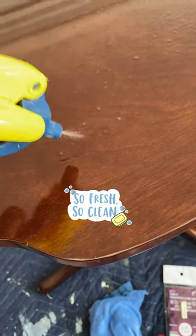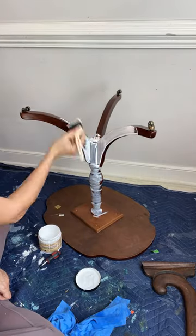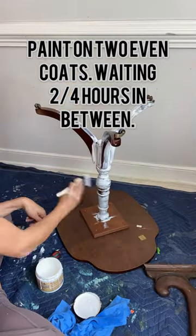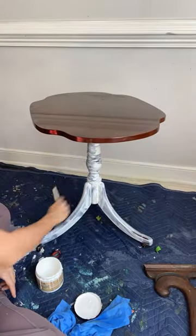Simply clean the area very well with white lightning and rinse with water. Then apply two even coats of Slick Stick with a throwaway brush. Here you see me using my Foam and Dandy brush. This foam brush allows me to push the Slick Stick into all the grooves and the surface.